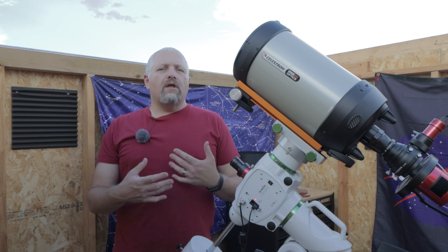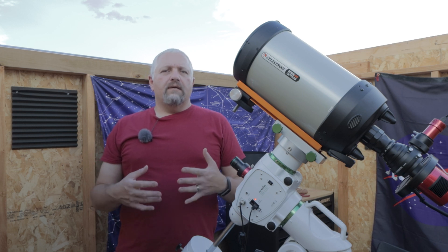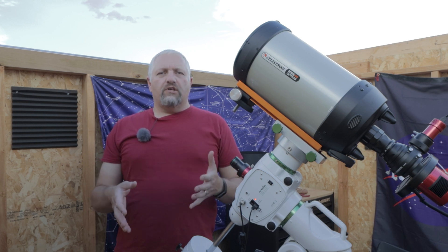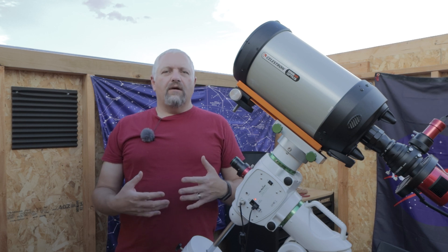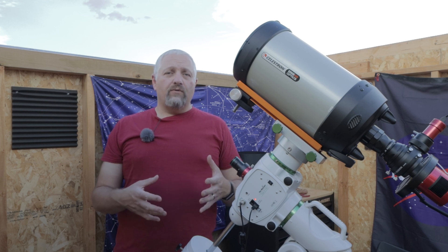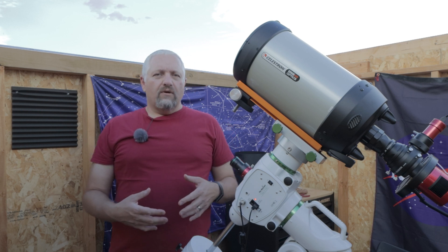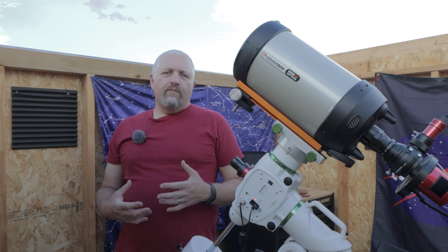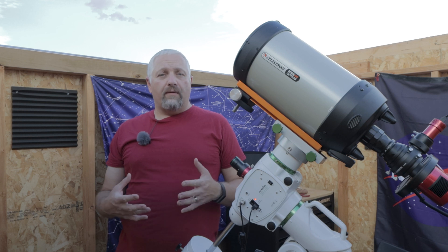There's going to be a lot of artificial brightness out, and instead of just not imaging at all, I want to see what the difference is and how close I can get to the moon before I decide the image isn't worth it. The first image I'd like to do for the first couple of nights, starting tonight, is going to be the Tulip Nebula.